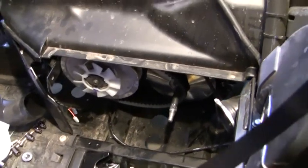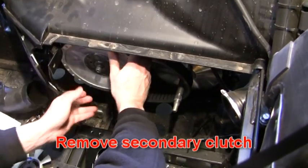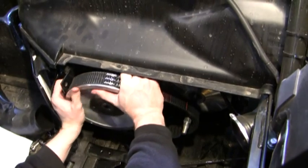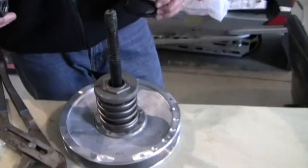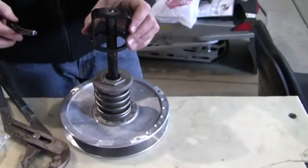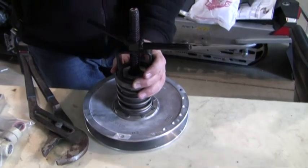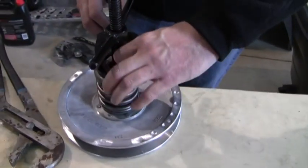Take the retaining nut off your driven clutch, remove the fan and the clutch itself. You want to bust that nut loose before you put it in the compression tool. Take the pressure off the cap and you can spin the nut off with your fingers.